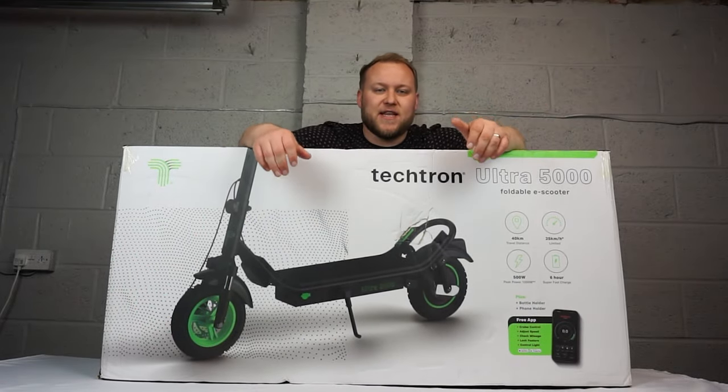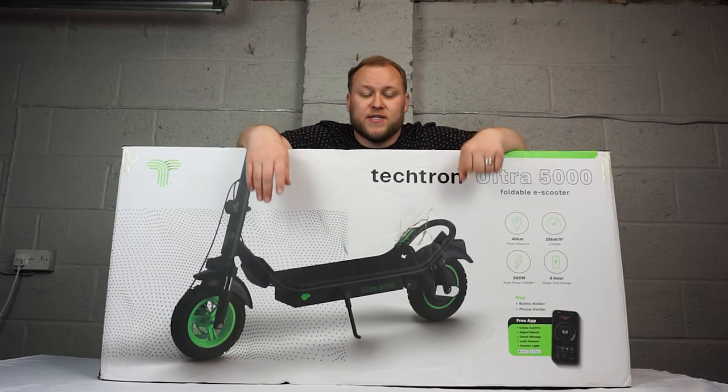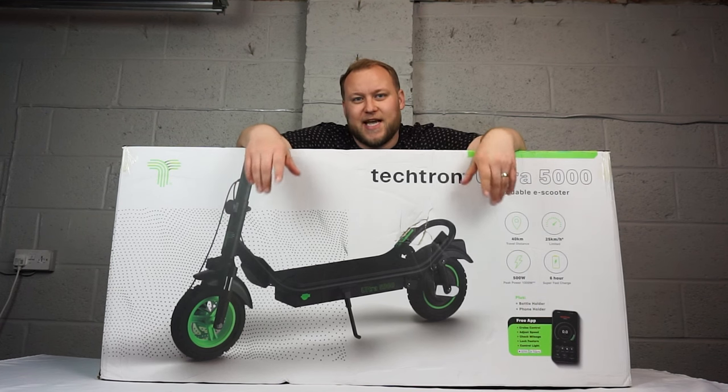Very excited for this one, this is the Tektron Ultra 5000. We've got a new scooter here from the guys over at Tektron and they've kindly sent me this today for review and testing.